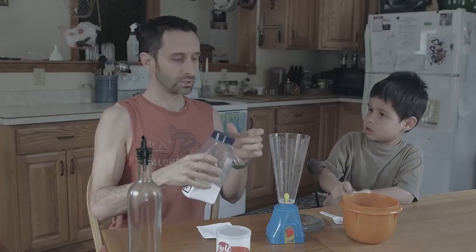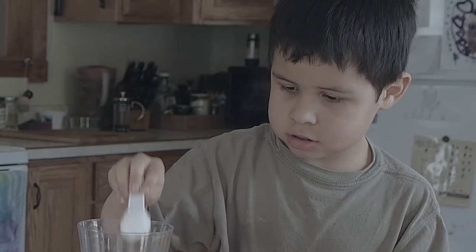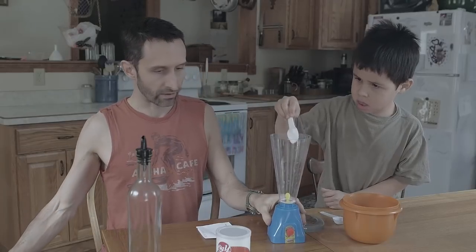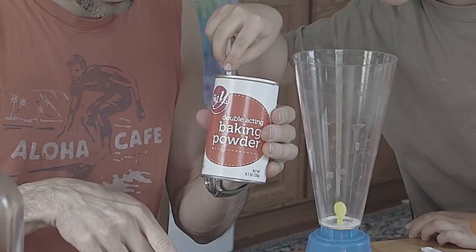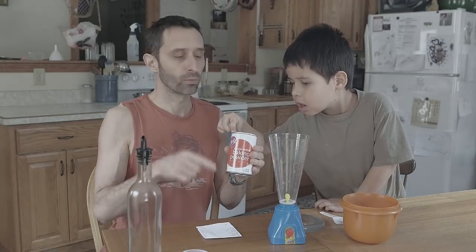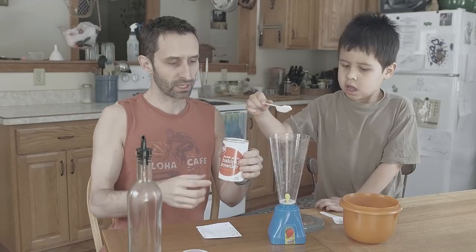For salt, you also need one-quarter part. Put that in. The last dry ingredient is baking powder, and this needs one-half part, so we're going to fill it up nice and level and put that in. So to recap: it's a quarter part sugar, a quarter part salt, and a half part baking powder.